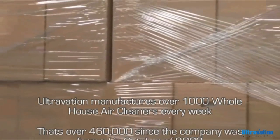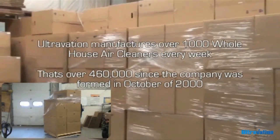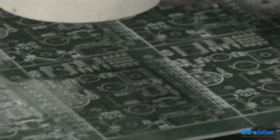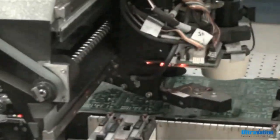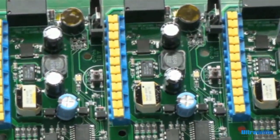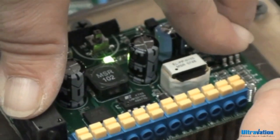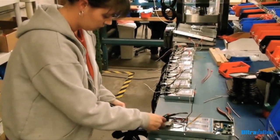In addition to sheet metal fabrication, we also manufacture all of our own custom circuitry. In fact, it's these multi-patented designs that allow Ultravation to outshine the competition. We manufacture complete power supply systems, ultraviolet lamp monitoring systems, as well as true UV intensity monitors for our commercial products.